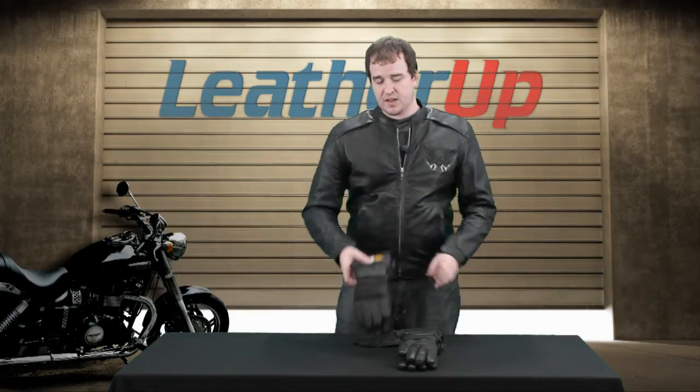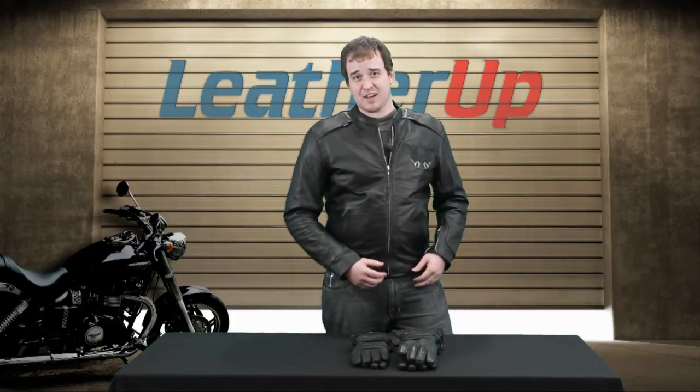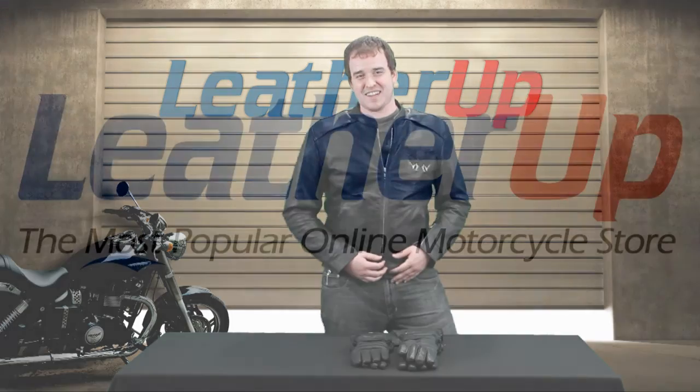This pair of gloves is for fall, winter, early spring — anytime it's going to get cold, anytime it's going to get wet, these are the gloves you're going to want. This is the X-Element insulated men's gauntlet style gloves. They're available at leatherup.com for sizing, pricing, and availability. Go there right now and check it out. See you guys later.